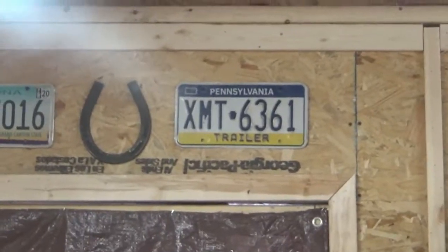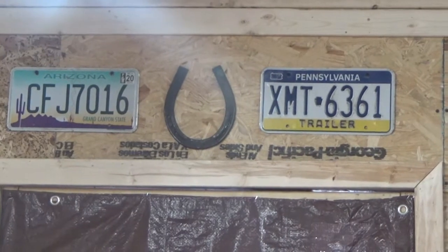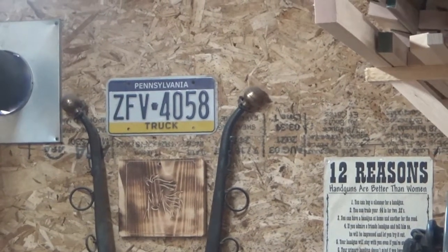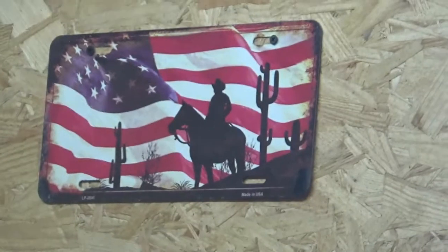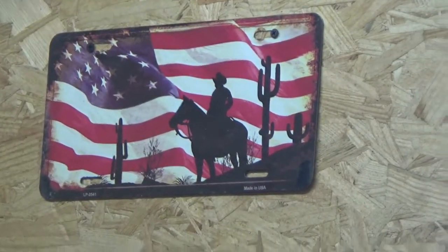Some of my old license plates — I just recently got my vehicles registered in New York, so they need two plates, front and back, which takes away my happy cowboy cactus patriotic plate in the front.